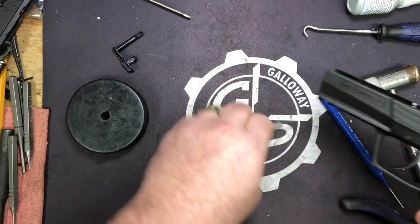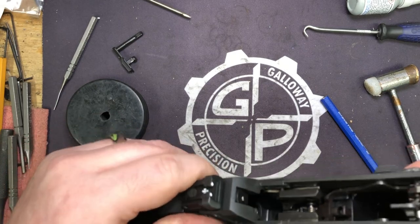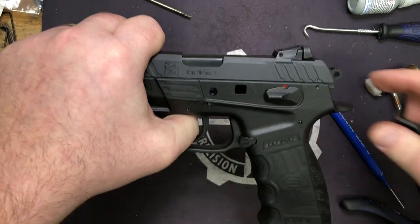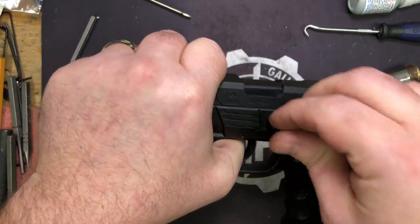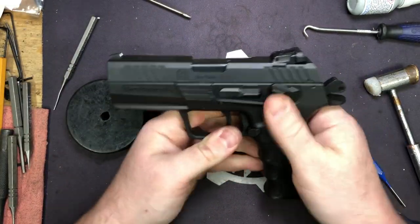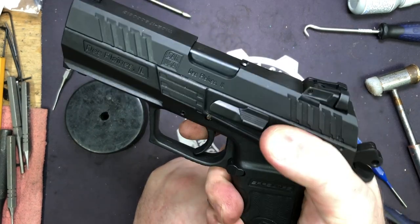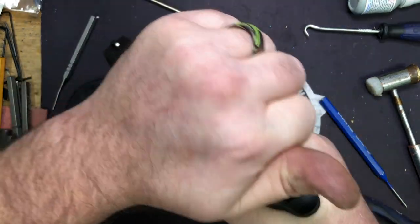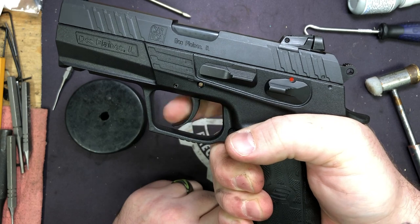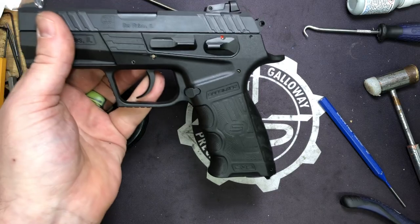Safety works, trigger poles — we're ready to put it back together and do a function check. Make sure you've got your locating dots lined up. Rack it, put safety on, pull trigger — hammer should not fall. Safety off, pull the trigger — hammer should fall. Rack, you should get your single action click. Hammer falls, double action click — we're good to go.